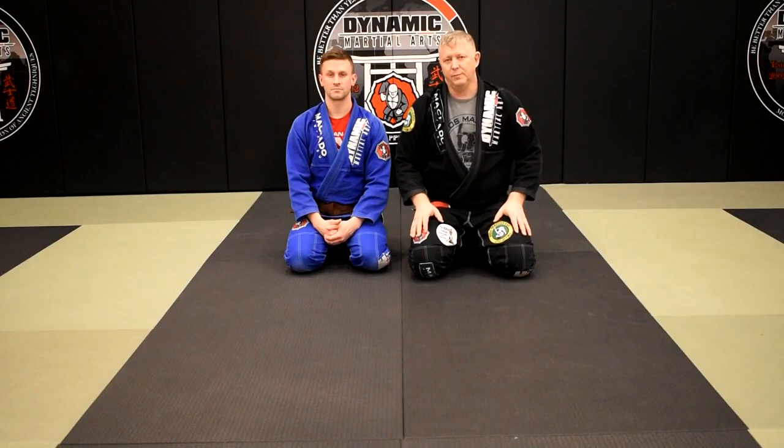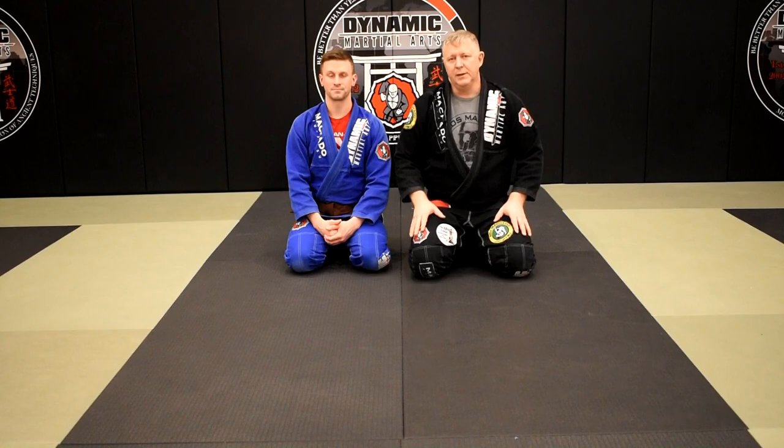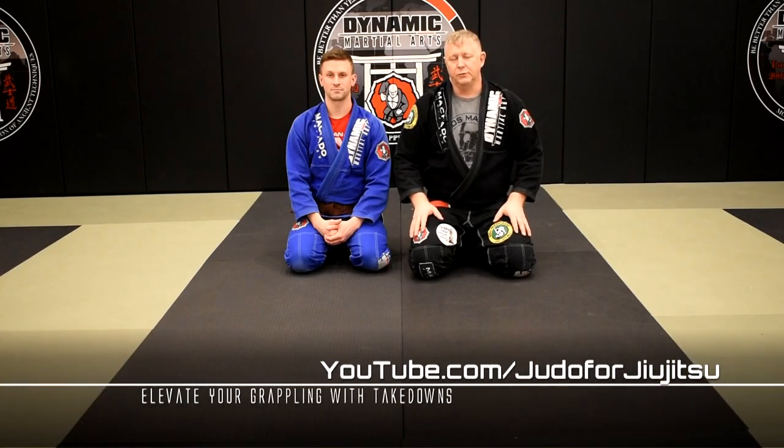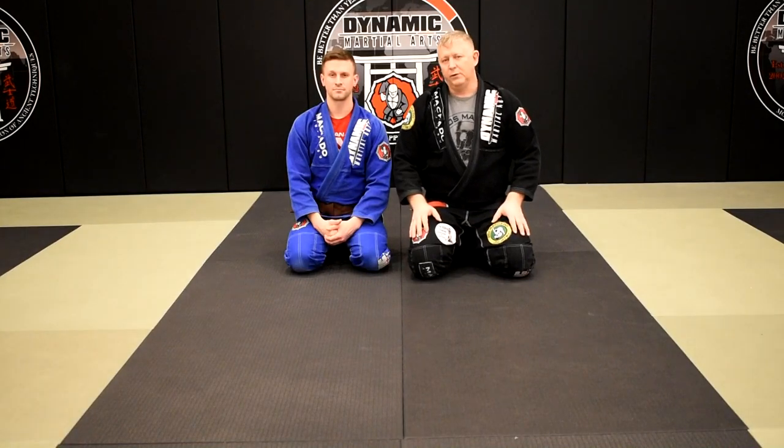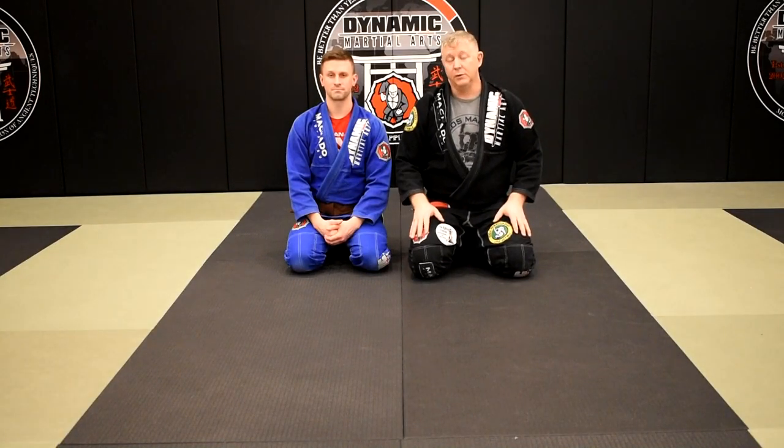Thank you for watching. If you find value in it, please give us a thumbs up and subscribe to our YouTube channel and click on the notification tab so you don't miss any future videos. And remember: when you learn a technique you know one technique, when you learn a concept you know a thousand techniques. Until next time, we'll see you on the flip side.